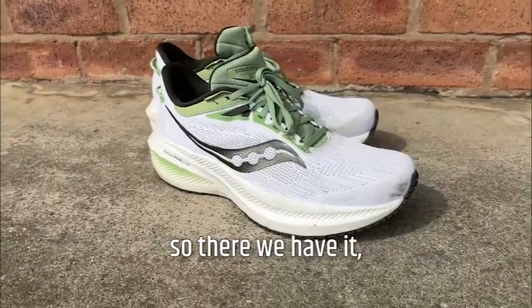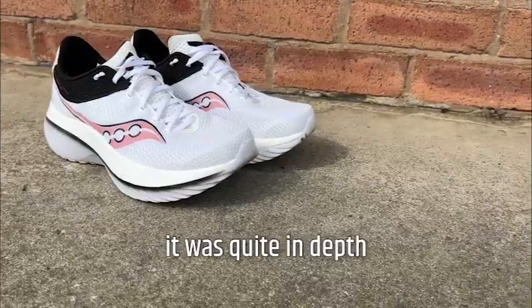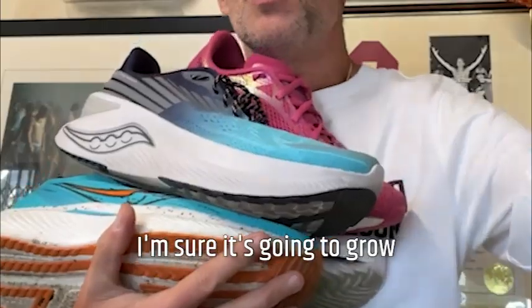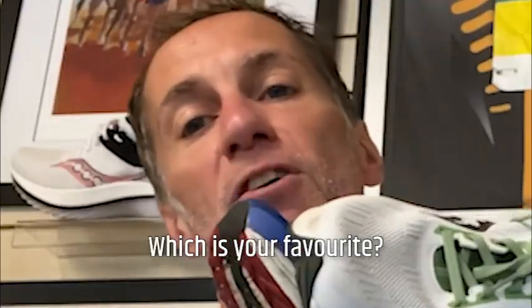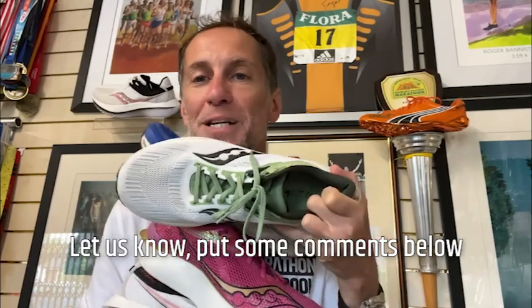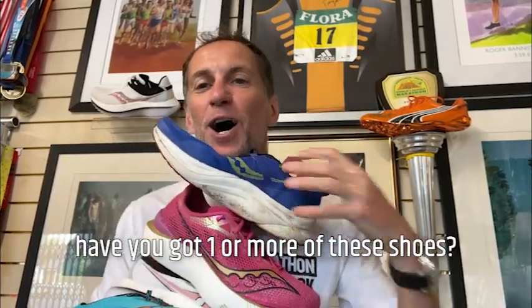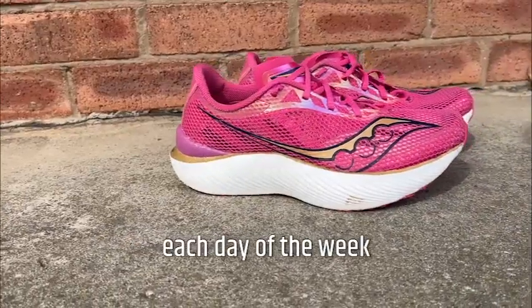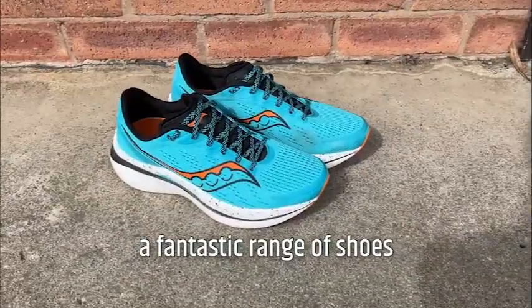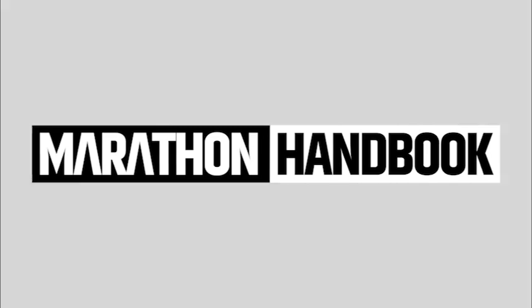So there we have it — that's Saucony's lineup of performance shoes. It was quite in-depth, and I'm sure the range is going to grow, but there's a lot going on. What's your pick? Which is your favourite? Let us know in the comments below. Tell us which you like — have you got one or more of these shoes? What do you use them for? The seven shoes here — you could actually wear one each day of the week and have a fantastic range to choose from. My name's Paul, this is Marathon Handbook, we'll see you soon. Thank you very much.